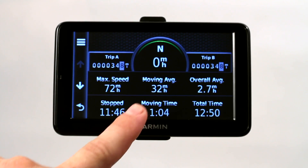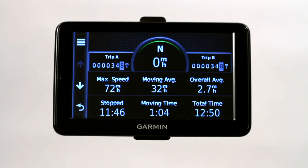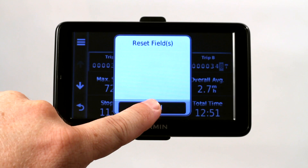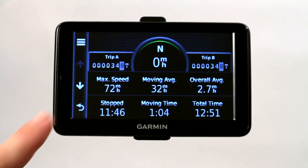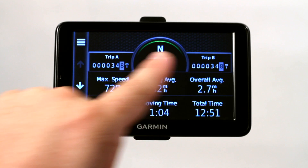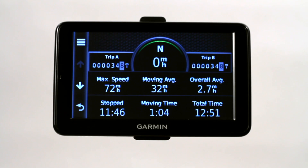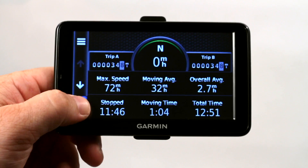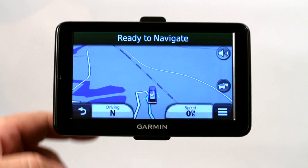Now this is something that you can preset before you leave to zero — set everything to zero — simply by clicking here and resetting all the fields. I'm just going to cancel out of that for right now because I just want to show you what it's been calculating. I've had this GPS now probably for about a week and a half, and you can see here that I've gone a total of 348 miles. You can have different trips that you can preset. It keeps track — obviously it's like an odometer — and it keeps track of a few other stats like moving time, total time, your max speed, and overall average. This is just one way to keep track of distances on a Garmin GPS.